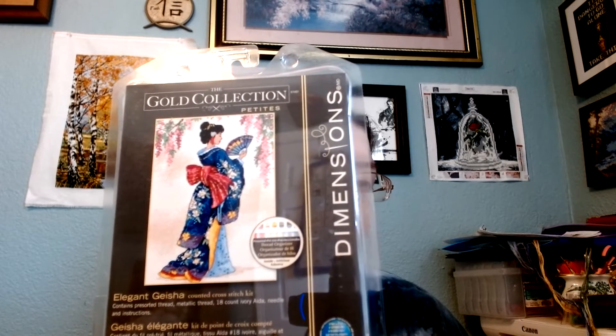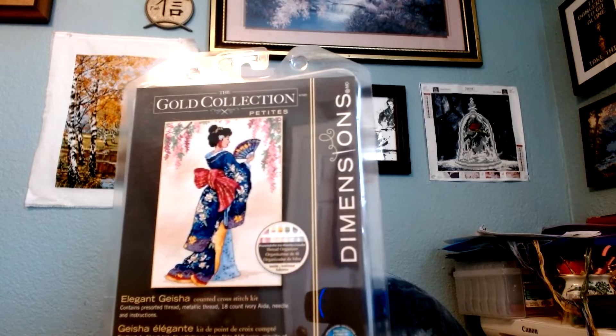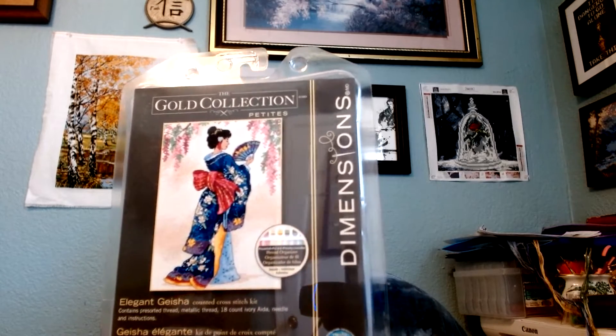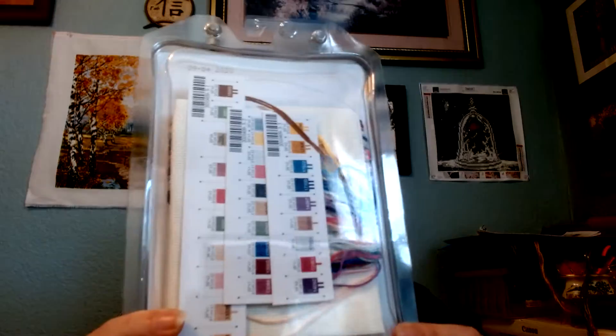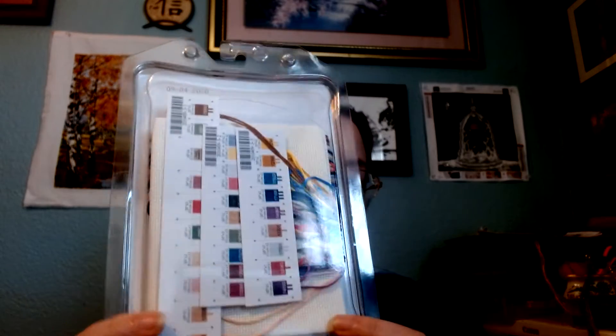I don't know when I want to start this — it's something that's going to go into my stash until I'm ready. But it's the whole kit. I like when they put the threads on those cards like that; it makes it so much easier to figure out what color is what. So that is the end of my haul for this month.